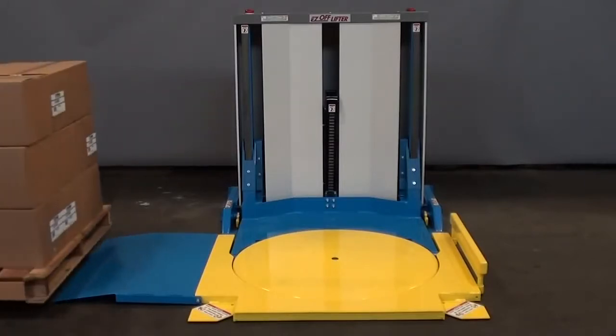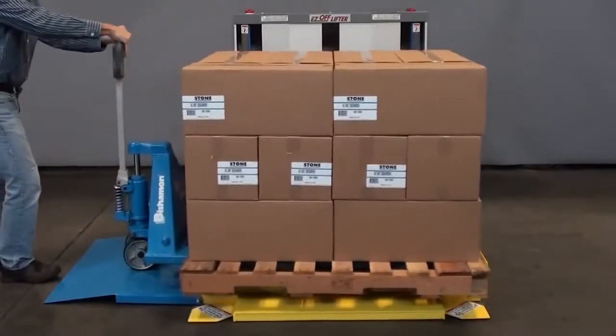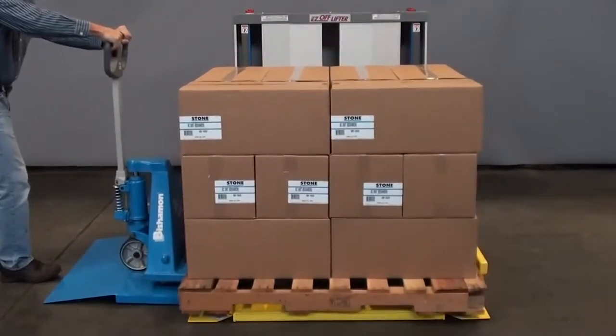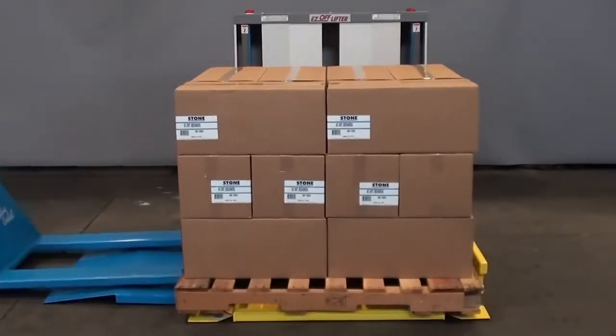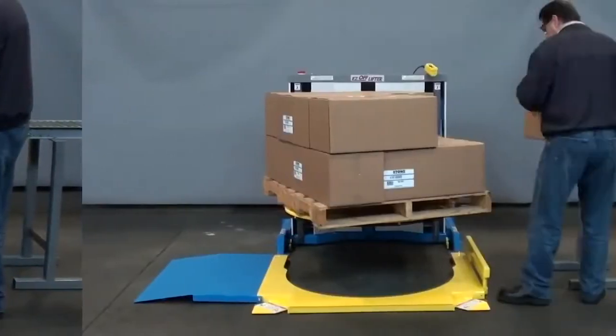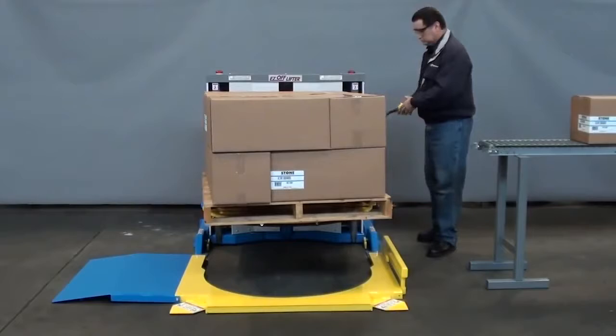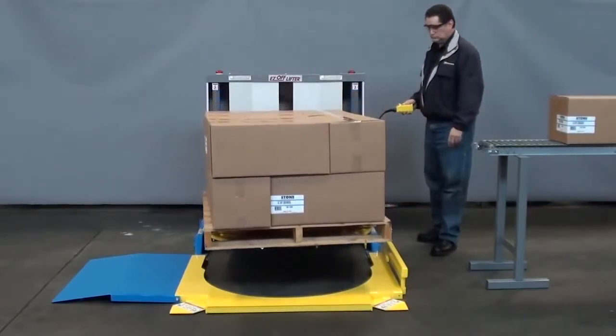Introducing the Bishamon EZ Offlifter, the world's most advanced floor access pallet positioner. The EZ Offlifter is unique in that it offers the advantage of pallet truck accessibility combined with a rotating platform. It helps to improve productivity and worker safety in the process of loading and unloading pallets or skids.